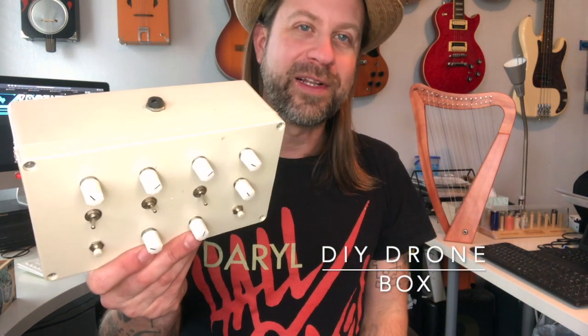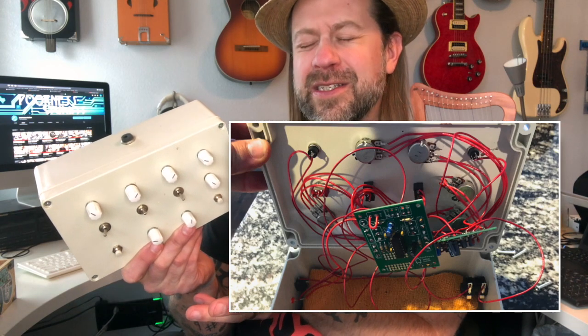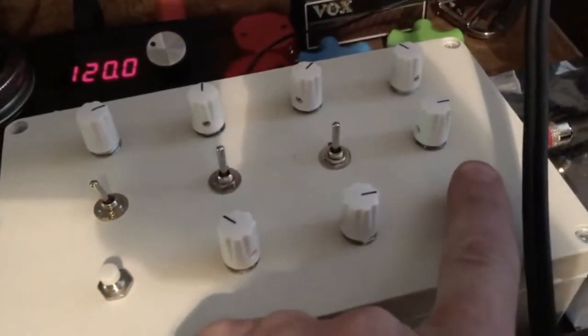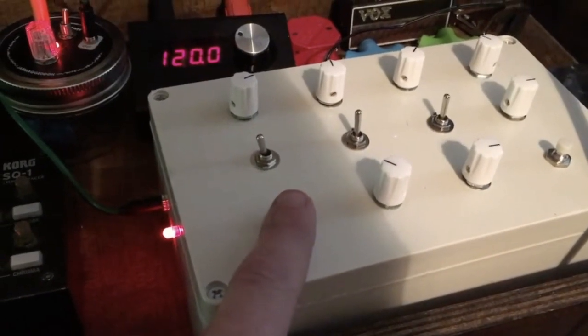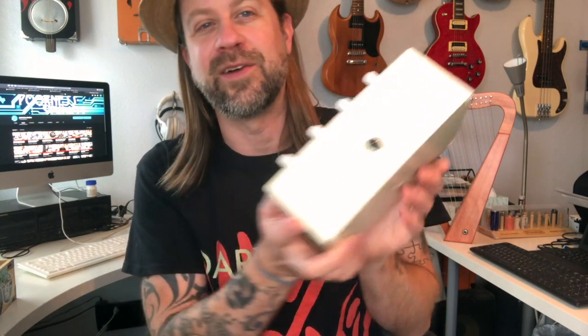Next we have my DIY drone box. This is a really interesting instrument — it has a couple of circuit boards inside. One of them has video game oscillators and the other has a PT2399, which is essentially a delay chip. I wired it together and added some switches and knobs to change parameters. It is so fun every time I play with it. The switches toggle certain functions on and off, and there are buttons for circuit-bending type effects. It's got a quarter-inch jack out and uses a standard Boss-style pedal power supply.